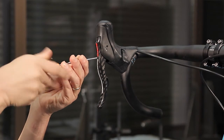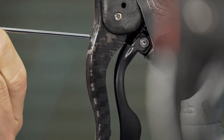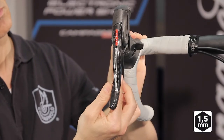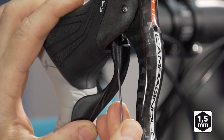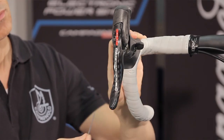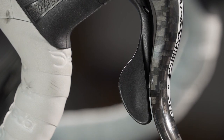In mechanical Ergo Powers, the external lever does not auto-adapt to the brake lever. Insert an allen wrench in the hole on the lever to reach the grub screw. Turn clockwise if you need to move the lever further from the brake lever, or counterclockwise if you need to bring the lever closer. The lever should be adjusted so that it almost skims but does not actually touch the rubber pad on the brake lever.